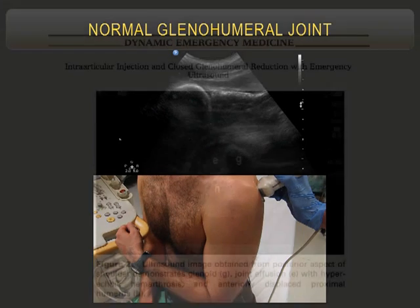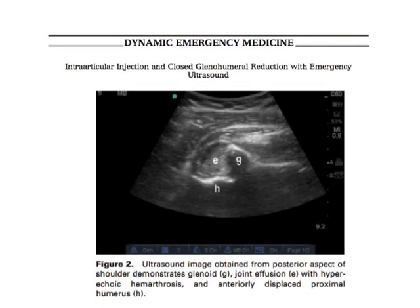This is what it looks like when it's out. You've got the scapula, up onto the glenoid, an effusion here, and the humeral head down here — this is actually part of the humeral shaft. Remember, the probe is on the posterior aspect, so this is posterior and this is anterior. That's how most of your shoulders are going to go, so it's going to appear deep on the screen.